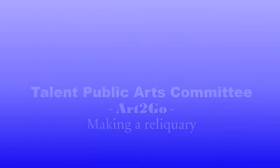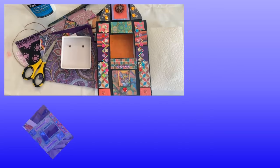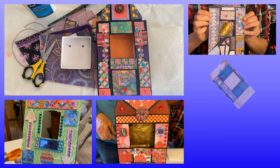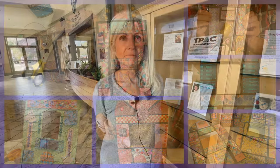Hey there, I'm Aubrey Laughlin and I'm the chair of the Talent Public Arts Committee and we have a fun project to tell you about this month. Hi there, I'm Kathy Dorris. I'm a member of the Talent Public Arts Committee, TPAC. And we're going to do some really fun projects this year and so we'll be demonstrating them today.